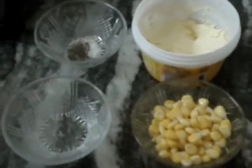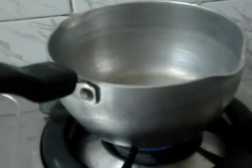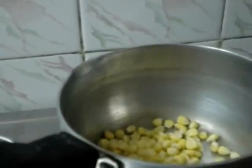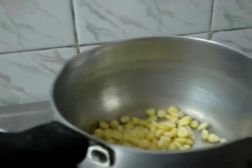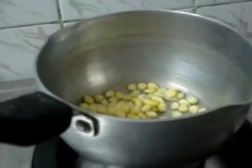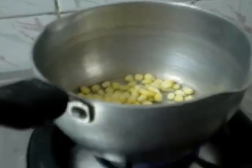Add it into the pan with the water. Add some water and cover it on high flame for about 2 minutes.